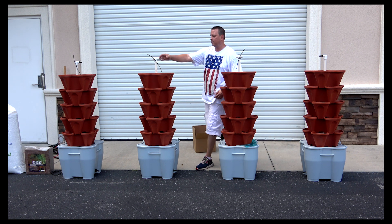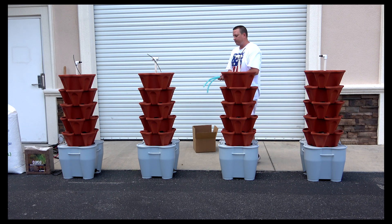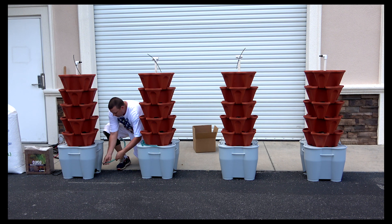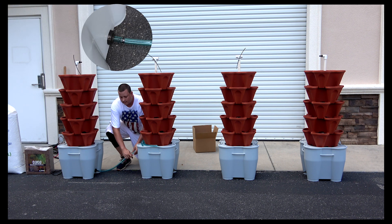Once you have all this assembled, you're going to take your tubing and assemble these together. Push it all the way until it hits the stop.